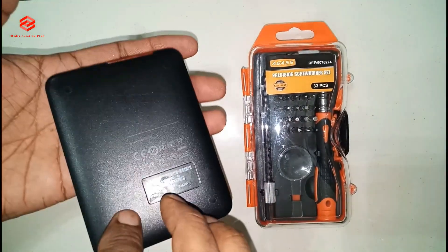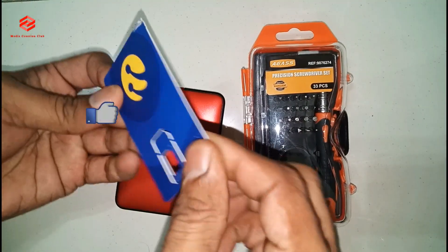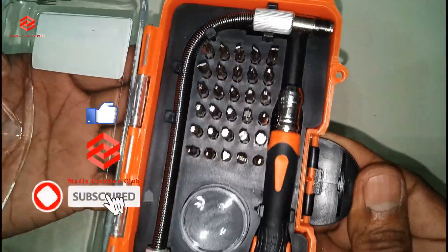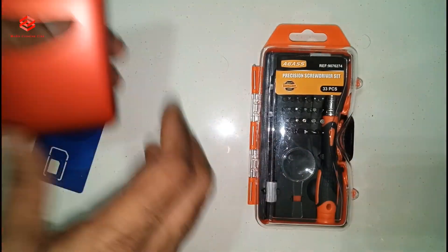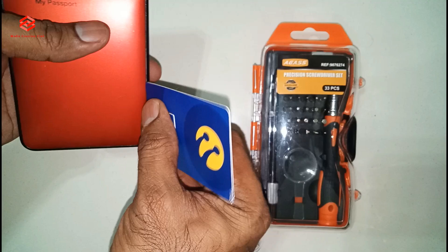This one is the hard disk. Then we need a card, then some tools. We require this one, then the card — you can see here.